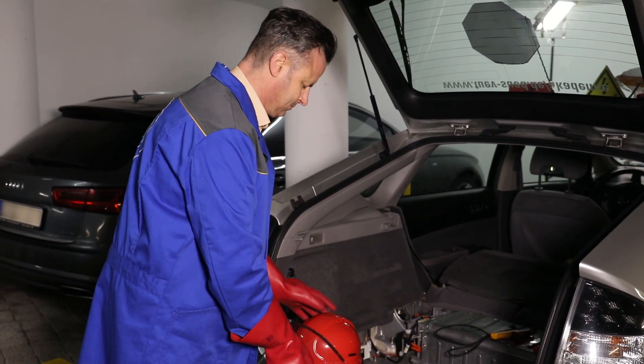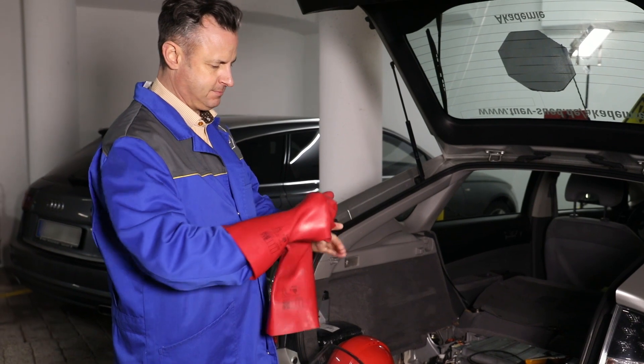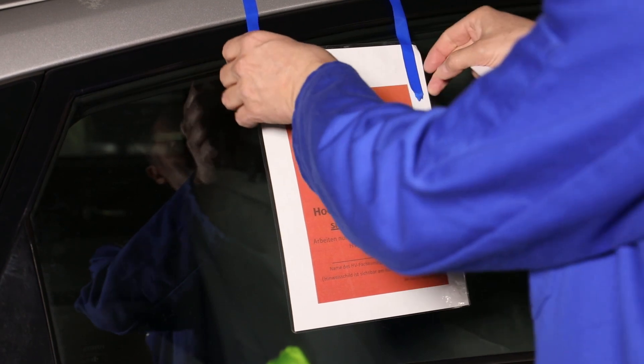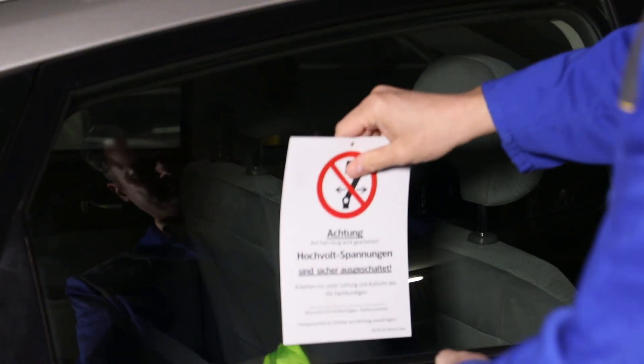Appropriately trained personnel can now carry out repairs on the vehicle without having to wear safety equipment. You should now change the warning sign on the vehicle, as the high voltages have now been deactivated.